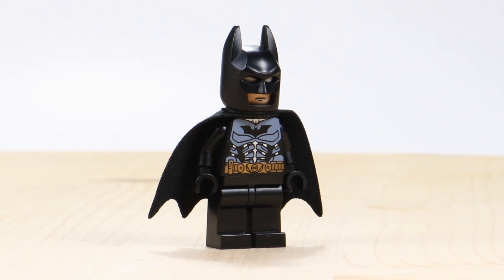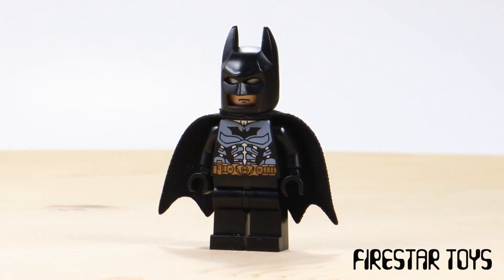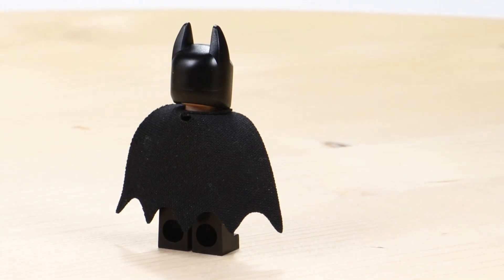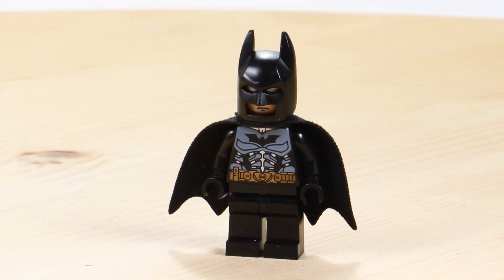I had to include this really super cool custom Batman minifig. If you want to pick this up yourself, you can from Firestar Toys. I want to give them a big thanks in this video for providing this minifig, and it was very fun to use in this build — it just goes so well with the car.